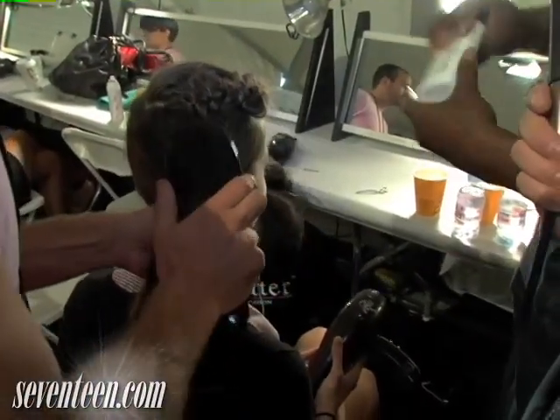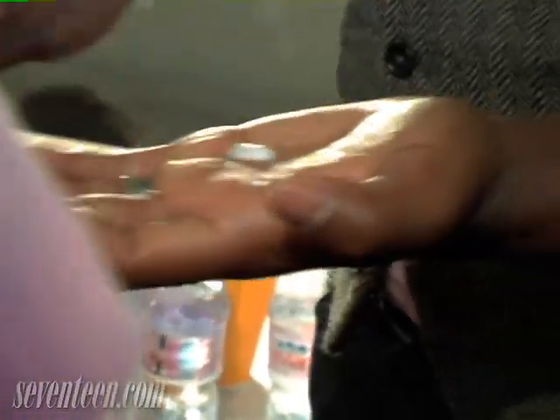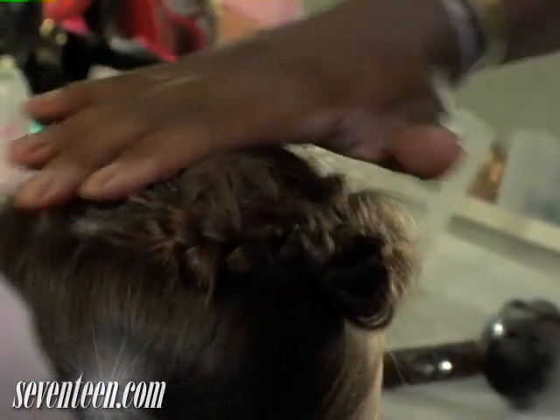What I'm using is a product called Tame It. For these little fly-aways, I'm going to put about a pea-size amount in my hand, and what you're going to notice is that it's going to help calm the fly-aways but it's not going to be greasy.